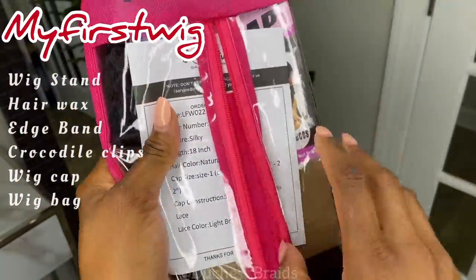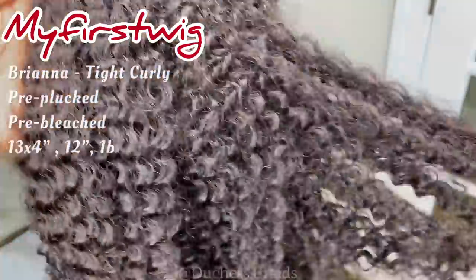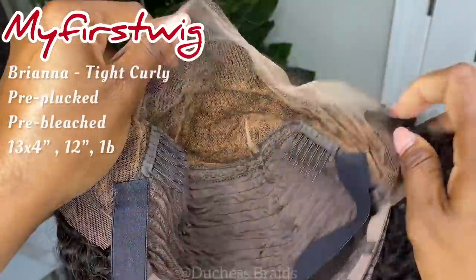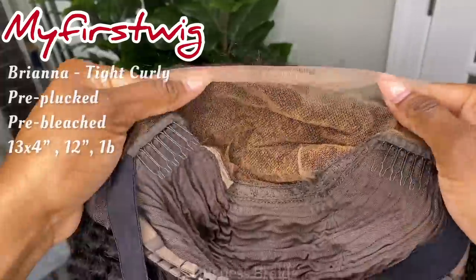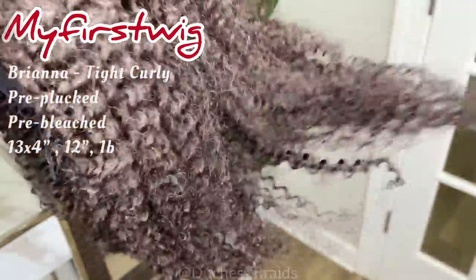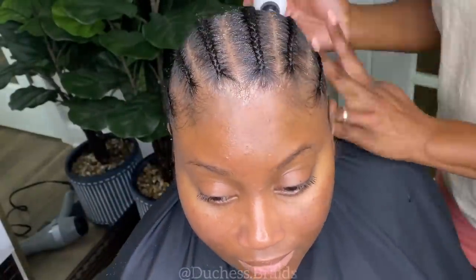So with this wig, it's going to come pre-bleached with the knots and pre-plucked. So typically, if you are a first-time wig wearer, this is the type of wig you want to wear. It comes with a 13x4 lace so you can get a deep middle part — 12-inch on this wig and it's a color 1B.